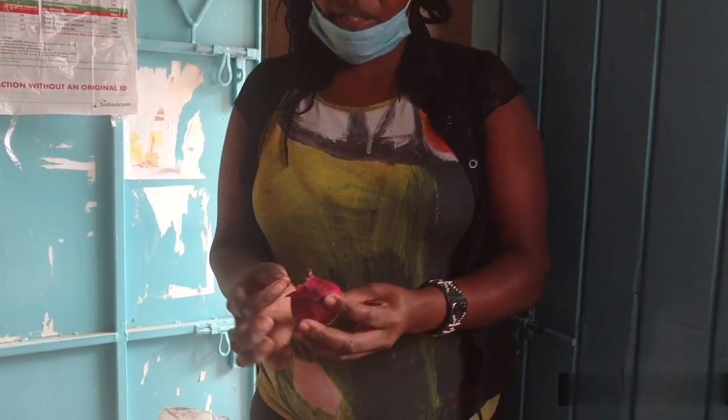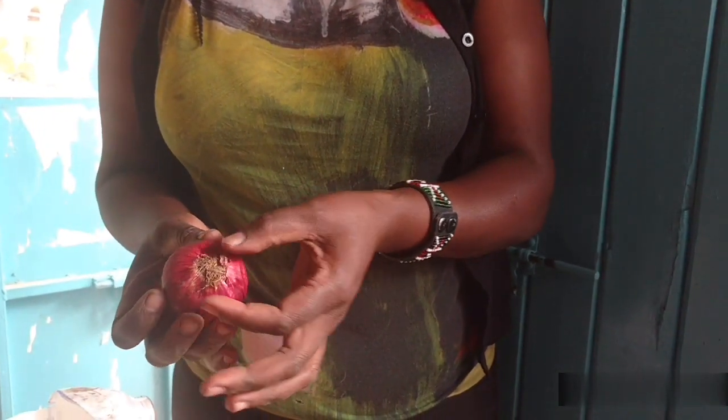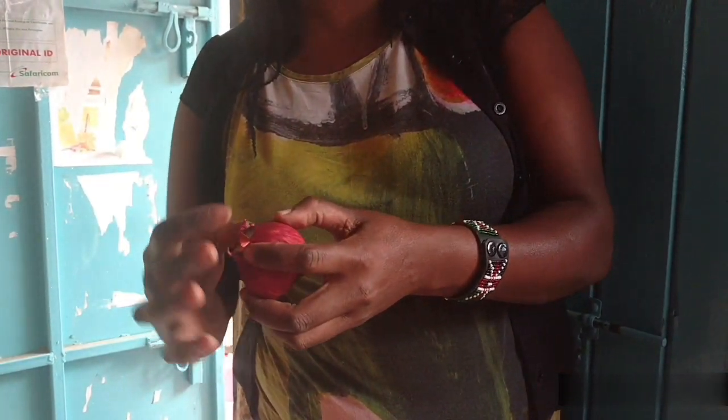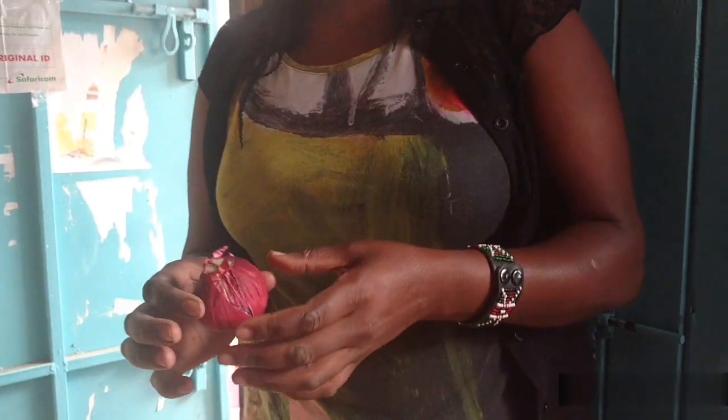To prepare our onion tubers, I'm going to chop them at the far end — this is where we expect our leaves to come out from. The other side is where the roots are going to grow from. This side is going to face the soil and this one is going to be left out so that it can sprout out into our green onions.